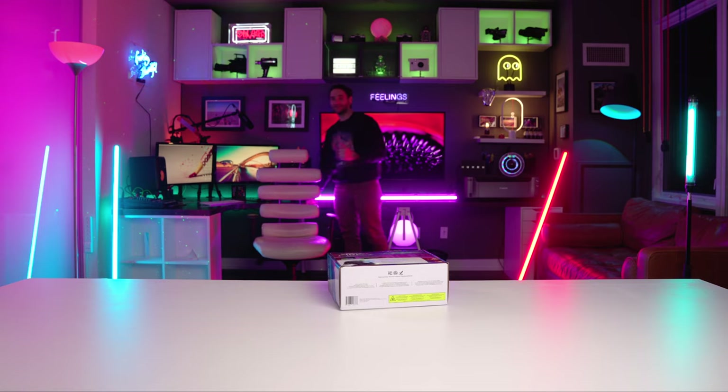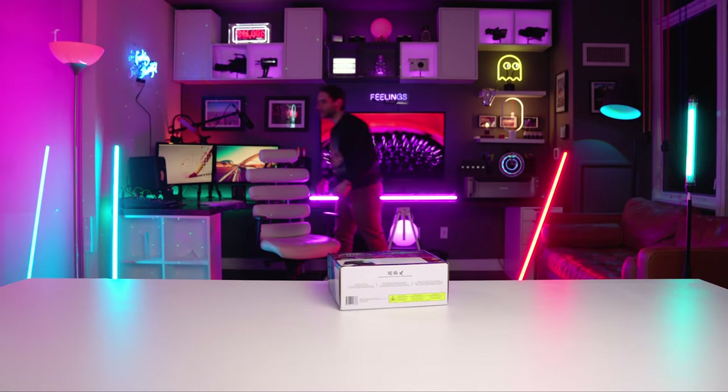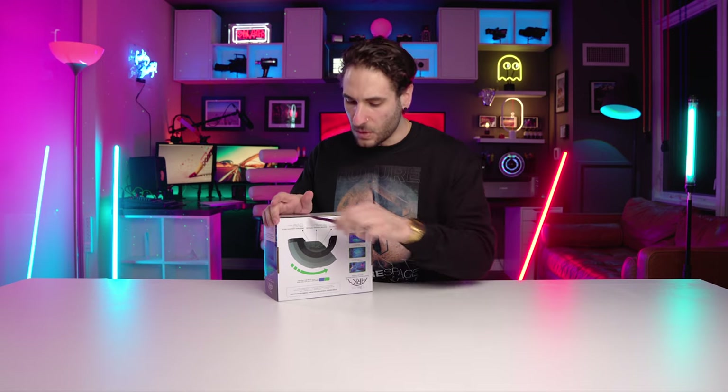Almost smacked myself in the nose with the box there for all you lovely people. Grabbing my trusty knife — I should really grab the knife before I start the video, but I didn't. Let's get into this box.